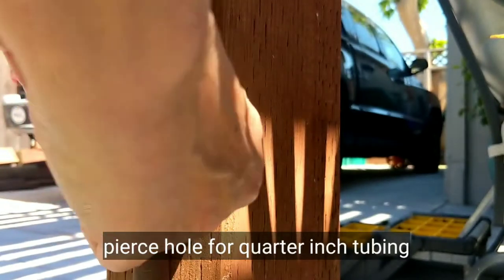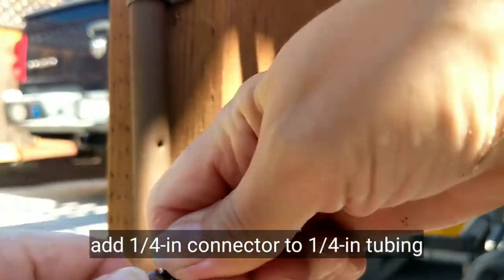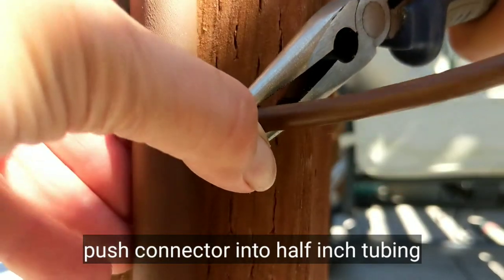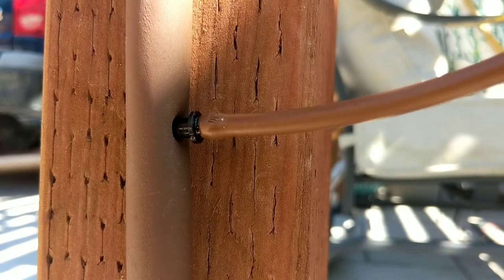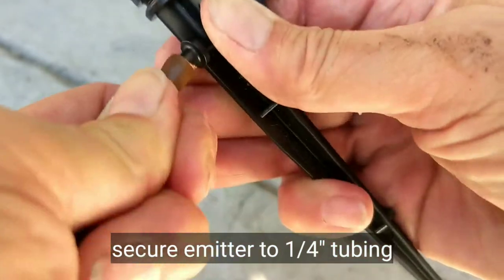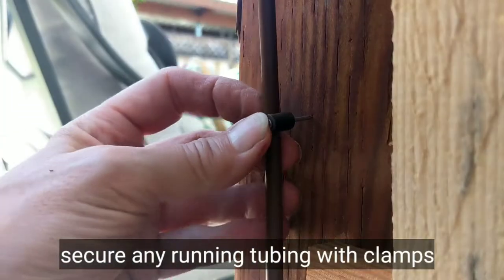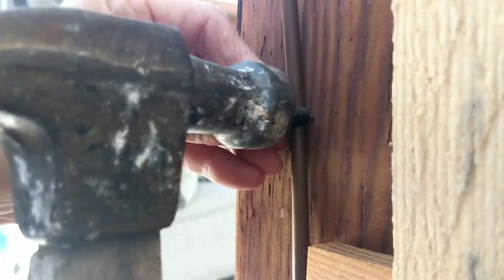Now I'm going to add my quarter-inch irrigation tubing. I'm piercing the half-inch pipe with my piercing tool, then adding a quarter-inch connector to some tubing and simply pushing that connector into my half-inch irrigation tubing. At the end of the tube I'm going to add my emitter — just push the irrigation emitter into the tube and put it in my pot. Then I'll attach clamps to my quarter-inch tubing to make sure they stay secure onto the pergola post.